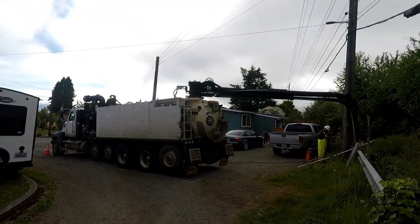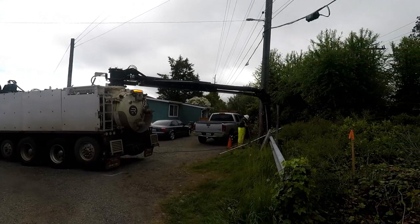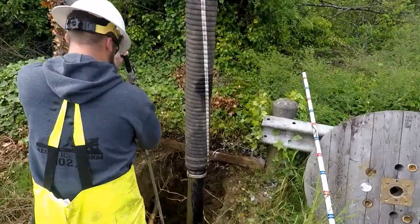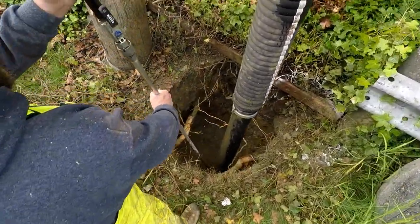All of the new pole holes are dug by vacuum suction. A huge vacuum truck is brought in to dig the holes for the new poles based on a carefully surveyed new position.